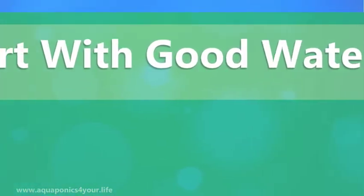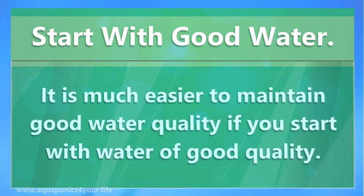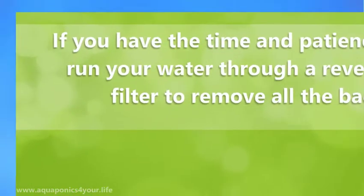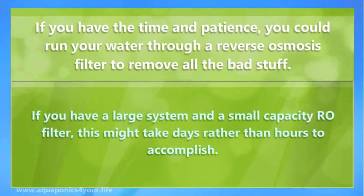Start with good water. It is much easier to maintain good water quality if you start with water of good quality. If the tap water in your home is not as good as it should be, you may want to have water delivered if it's available in your area. You should test that water before adding it to your tank. If you have the time and patience, you could run your water through a reverse osmosis filter to remove all the bad stuff. If you have a large system and a small capacity RO filter, this might take days rather than hours to accomplish.